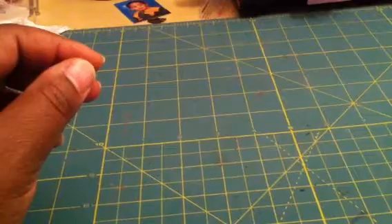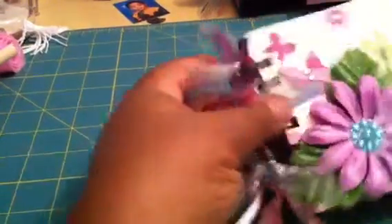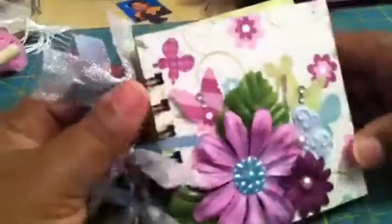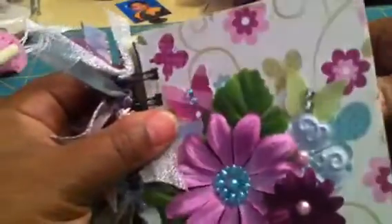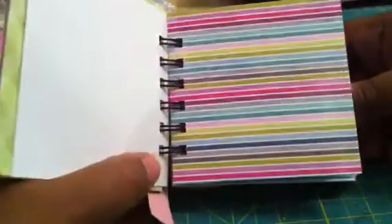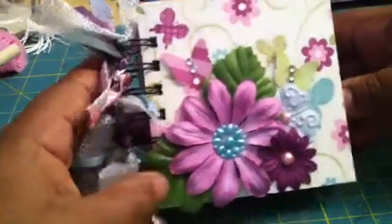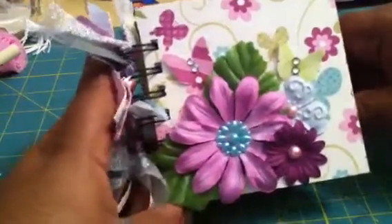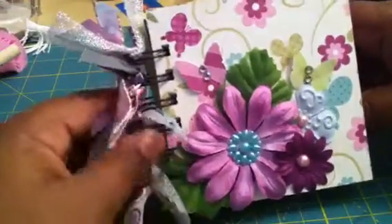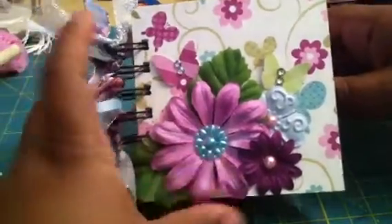I also made these little books for my daughter's friends — she has a few friends she wants to give a little gift to. The covers are four and a quarter by four and a quarter, and the pages are all four by four. I initially got this idea from My Scrap World — she used file folders, but I just used double-sided pattern paper. This one is from the My Mind's Eye Lime Twist collection.